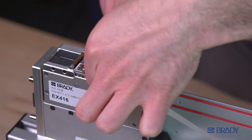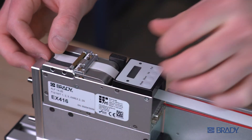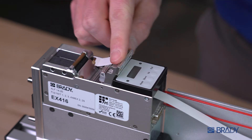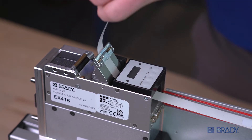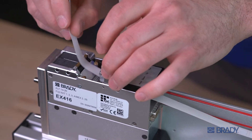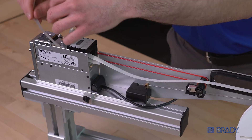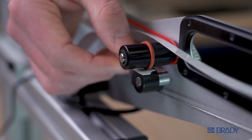Next, feed the liner under the guide plate and pull through. Then press the black latch next to the guide plate to release it. Pull the liner so you have several inches of slack for the next steps. Feed the liner back under the guide plate mechanism until it comes out the back of the ALF.